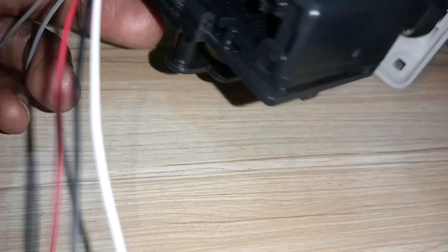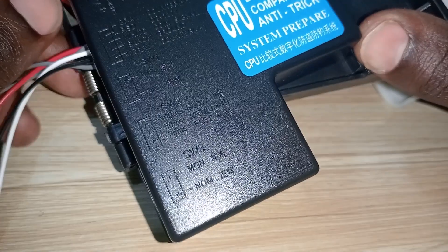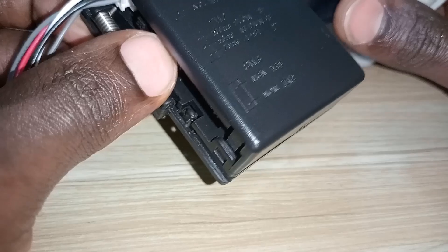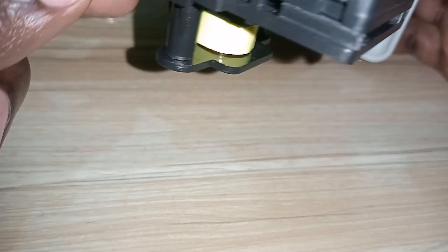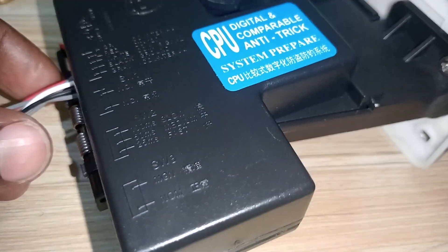There is also a switch on the sensor with three settings: slow, medium, and fast. You can select whichever setting to control how long the sensor will be responding to a coin insertion. Now let's connect it and test it.